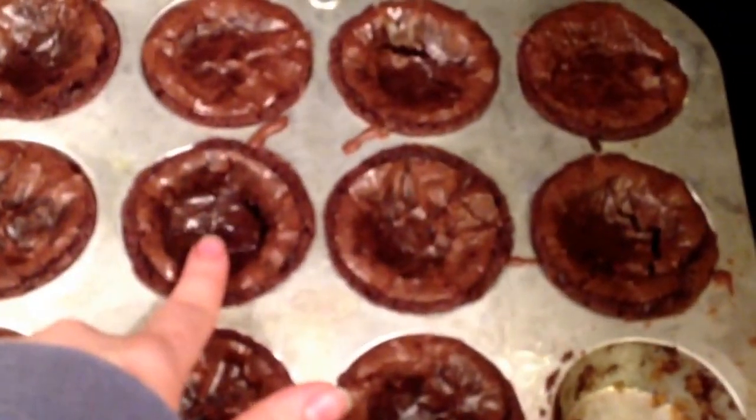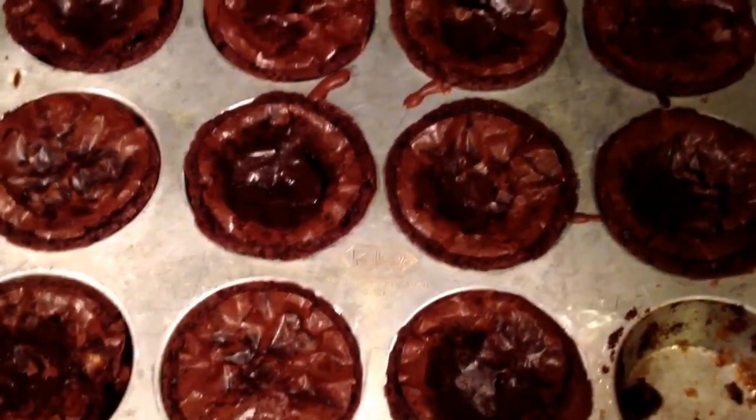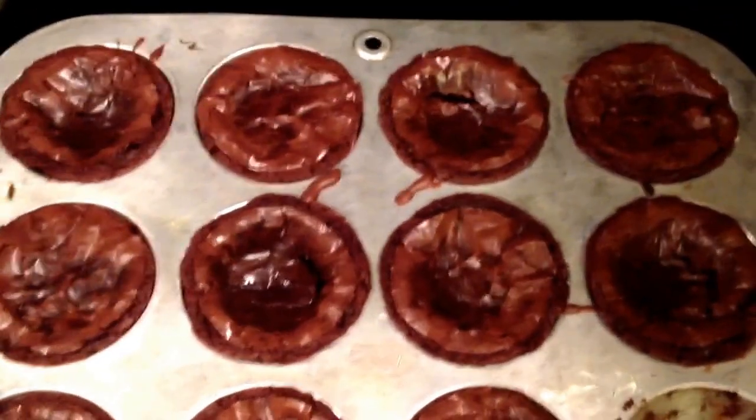So they're all done. Now the ones that have the Reese's in them are going to sink because it's chocolate. So make sure you wait until they're totally cool before you take them out or they're just going to crumble. Also, change the bake time from 18 to 20 minutes.